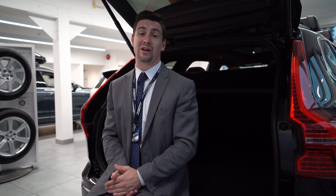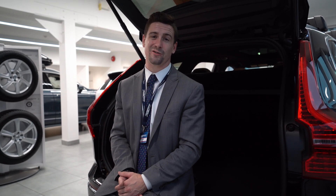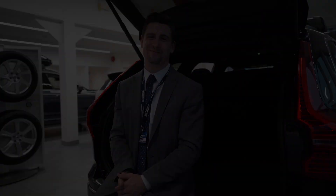If you have any other questions about our current or future technologies, you can always let myself, Nelson Phillips, know, or any of the other advisors here at Jim Pattison Volvo of North Vancouver. Thanks again for watching.